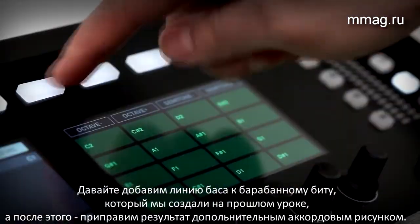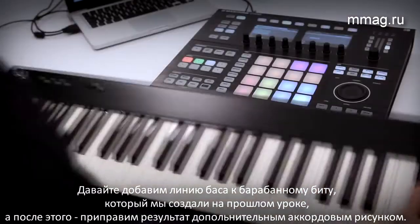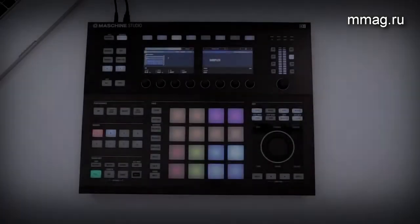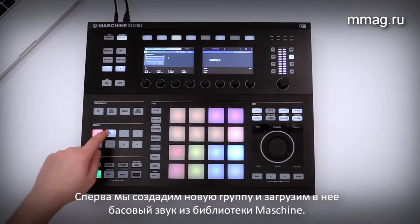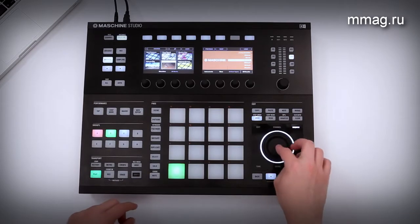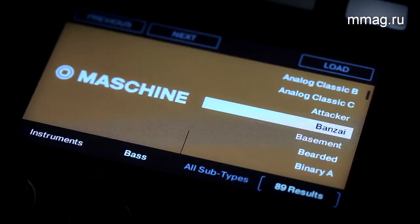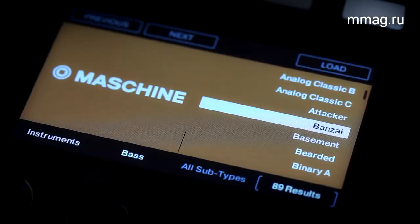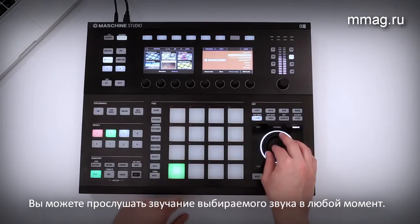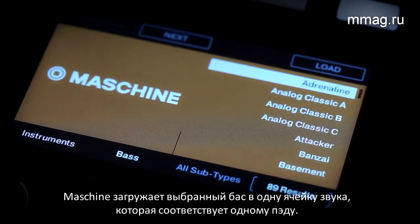Let's add a bass line to the drum pattern from our last workflow video. After that, we can spice it up with some chords. First, we add a new group and load a proper bass sound from the Maschine library. You can audition all sounds at any time. Maschine loads the bass into a single sound slot.